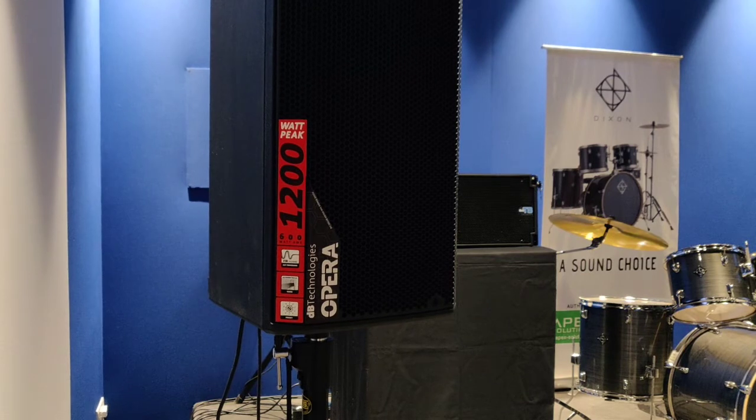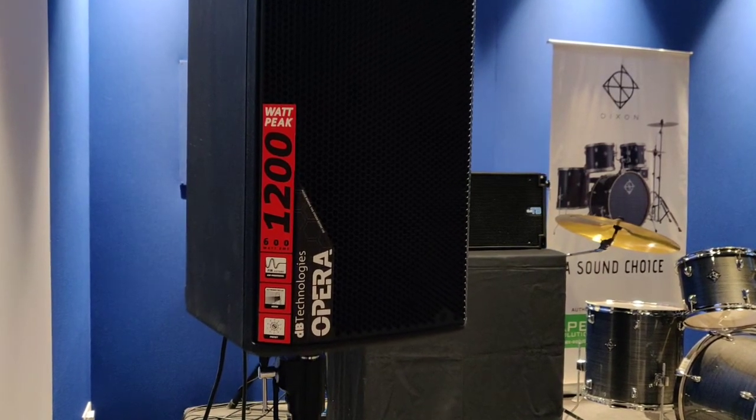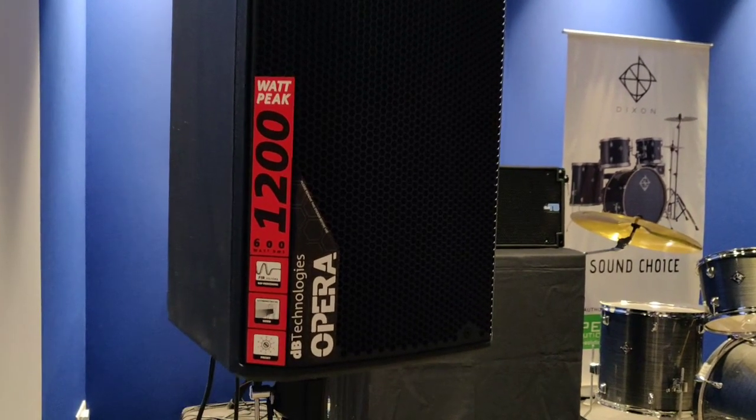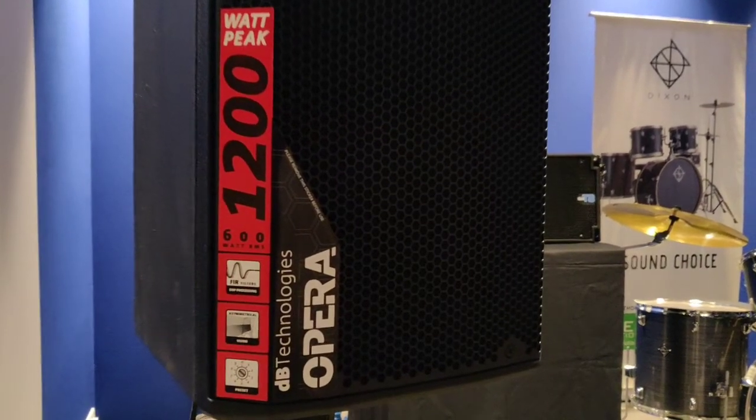Keep following the Audio Man Pro Audio channel on YouTube and Freak Boys on Instagram. We will be doing more reviews of speakers. Please like and subscribe to the channel so I can keep making more content for you. Thank you.